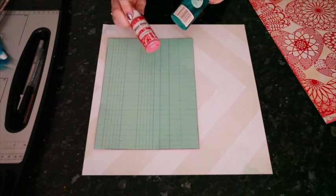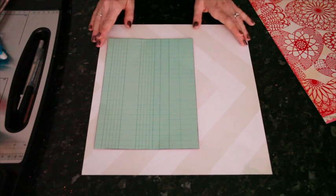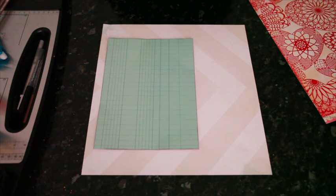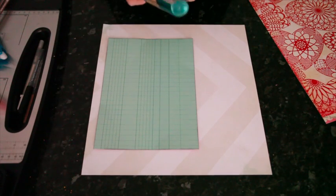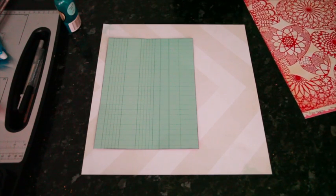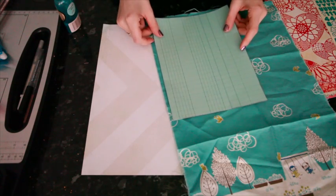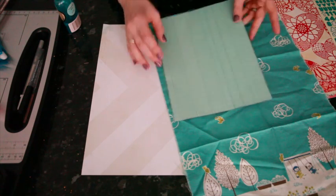I'm going to use two colors of mist: a turquoise blue Glimmer Mist and a red Mr. Huey. Red mists I think are a little different to use because if you use them in big droplets or sprays, it can look a little too much like a crime scene. So I'd prefer it to be more like paint and less like a spray mist, even though I love the splatter look in all different colors. I'll do my splatters with the turquoise and then paint with the red mist for two different looks. I also want to include the fabric here, so I'll start with the fabric first to make sure I have enough from this scrap to go around.